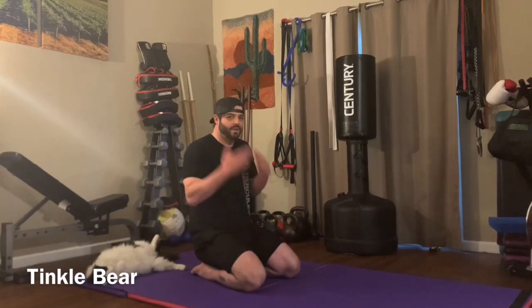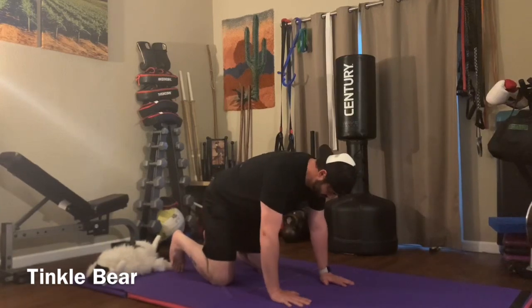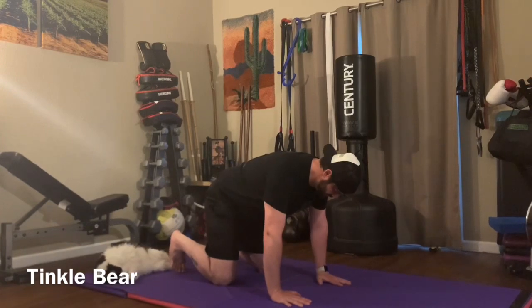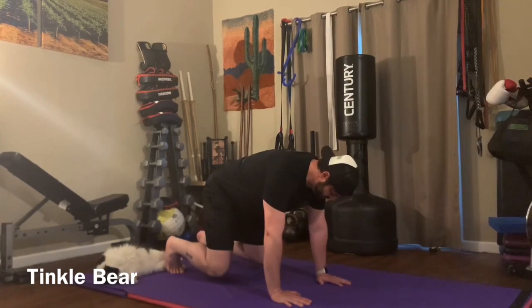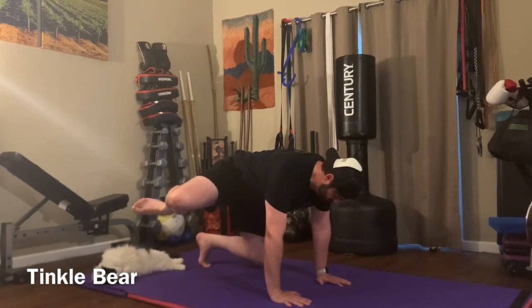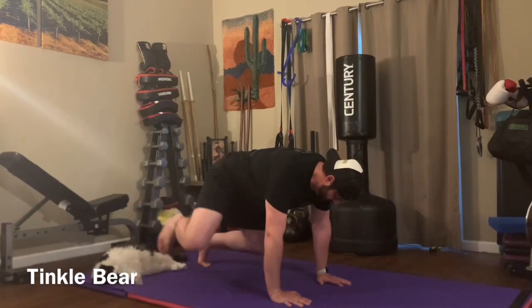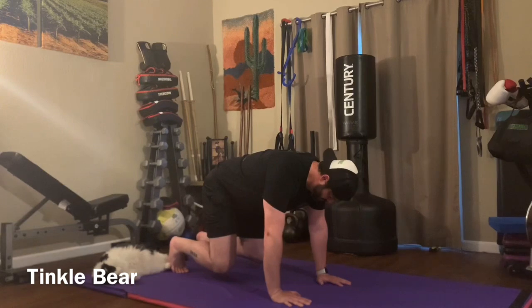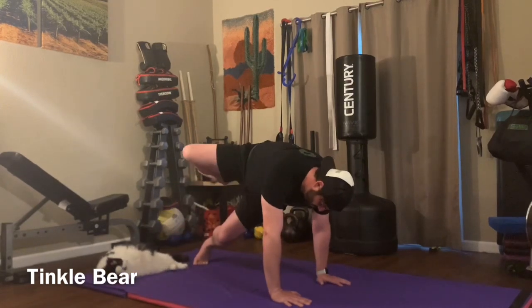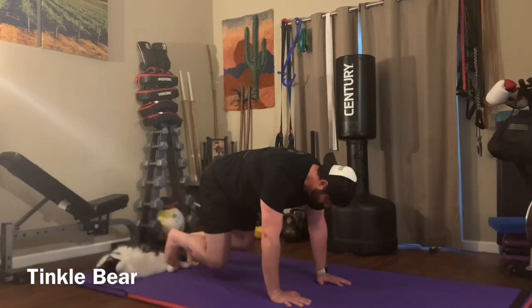We've decided to call this exercise Tinkle Bear. You're going to start by placing your hands on the ground, get on your hands and knees in a good bear position — wrists under your shoulders, knees under your hips. You're going to pick your knees up two inches off the ground, and then lift one of your knees out to the side straight up towards the ceiling. Exhale as you lift, and try to hold it as still as possible so you don't rotate your hips as you lift your leg up. Really try to stay nice and flat with your body. The most important thing is controlling your core while kicking your leg out to the side.